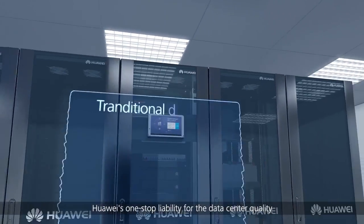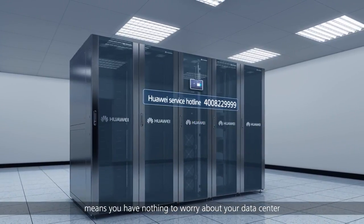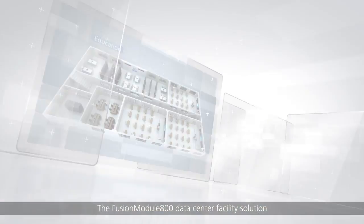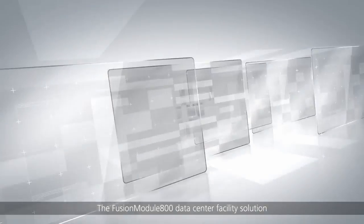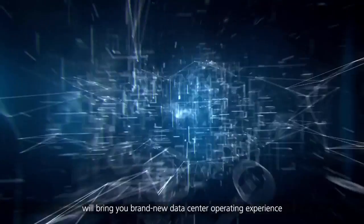Huawei's one-stop liability for the data center quality means you have nothing to worry about for your data center. The Fusion Module 800 data center facility solution will bring you a brand new data center operating experience.